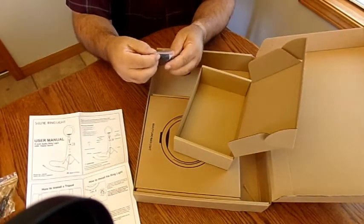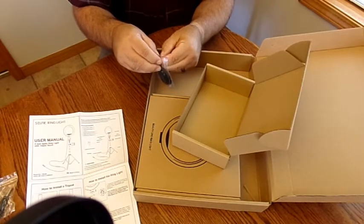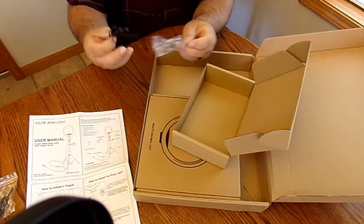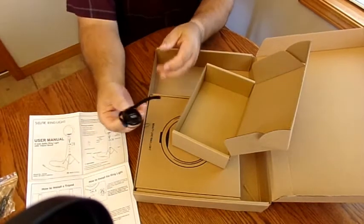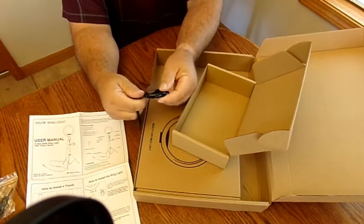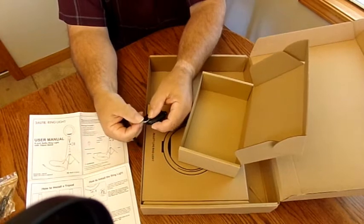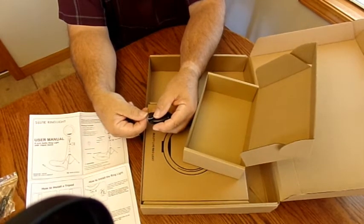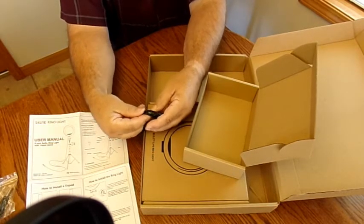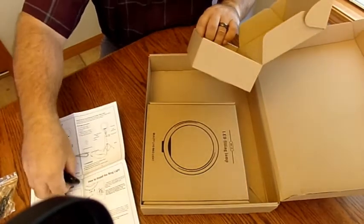There's one last item in here — this might be a remote for a camera. It uses a CR2032 3-volt battery, same thing I use in my little Snap-on guitar tuners. Not sure whether we'll get to using that today or not.